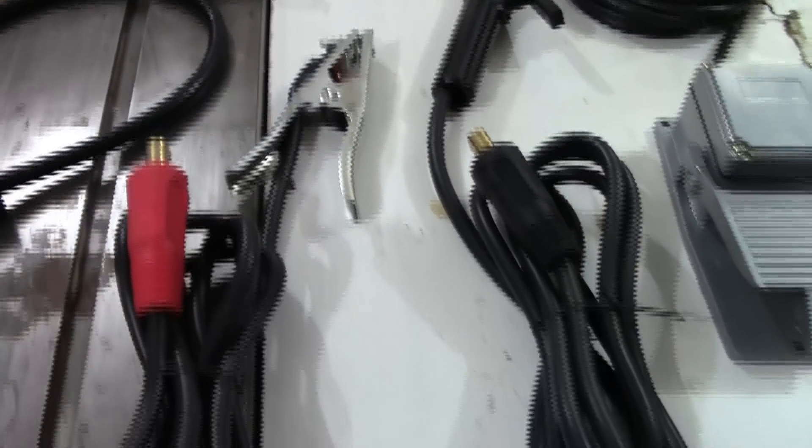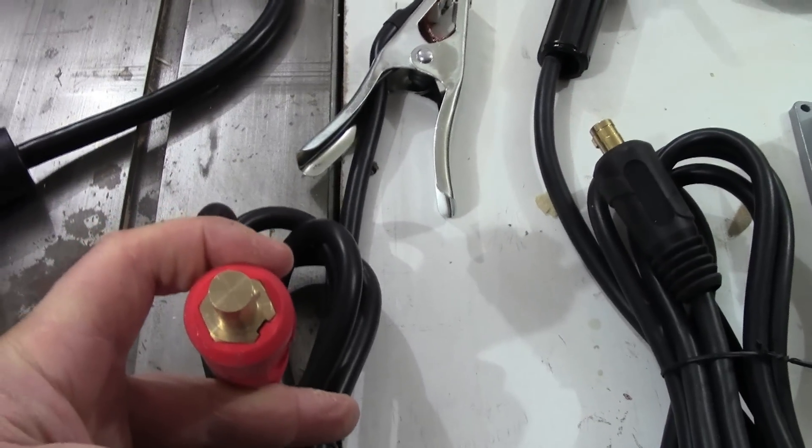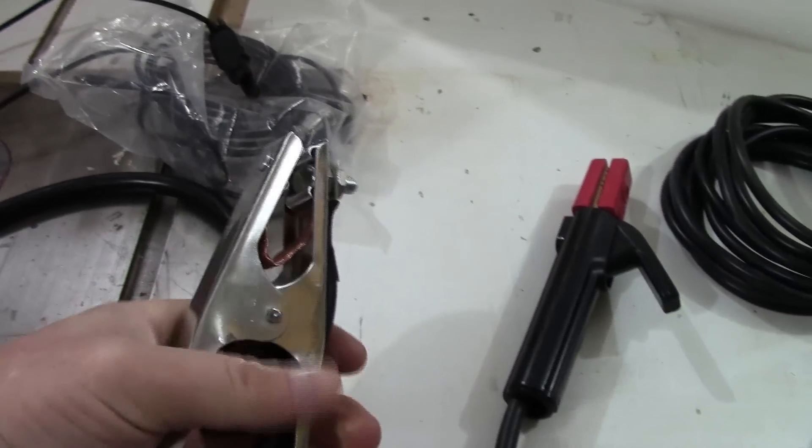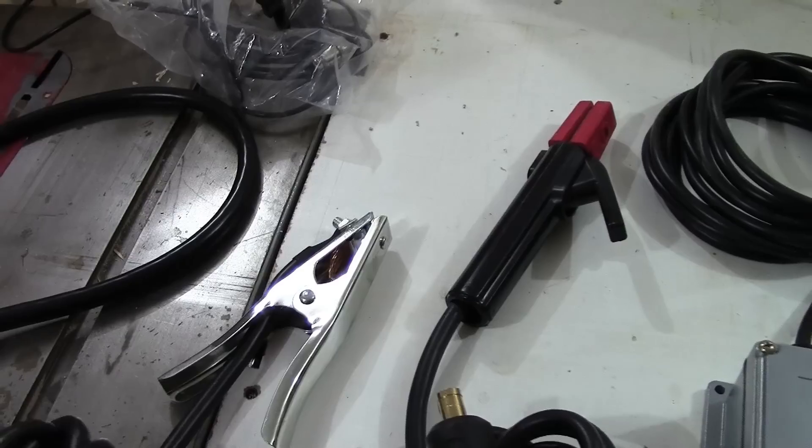The work cable for the 200-amp welder also has a half-inch DINSE connector and works fine. You might want to grumble about the clamp — if you've got a different one, use it — but it's perfectly adequate for a starting welder at this price point.